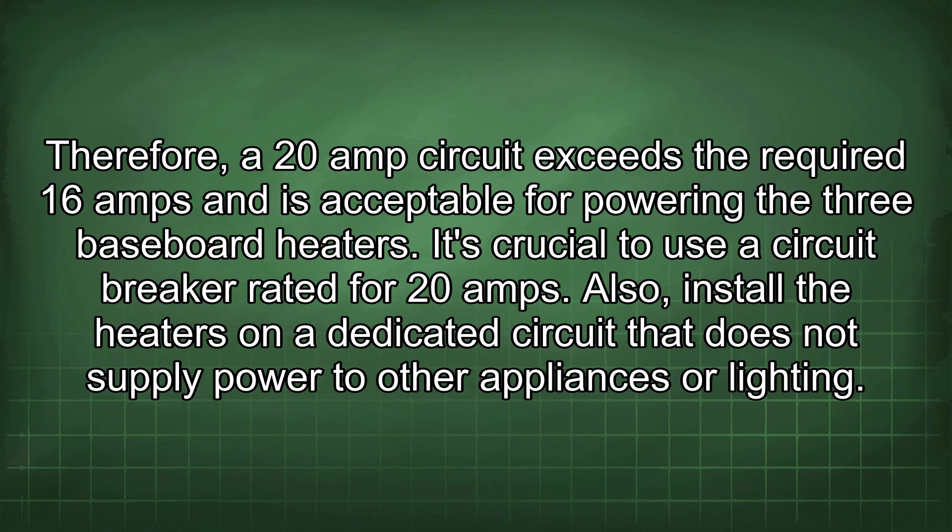A 20-amp circuit exceeds the required 16 amps and is acceptable for powering the three baseboard heaters. It's crucial to use a circuit breaker rated for 20 amps. Also, install the heaters on a dedicated circuit that does not supply power to other appliances or lighting.